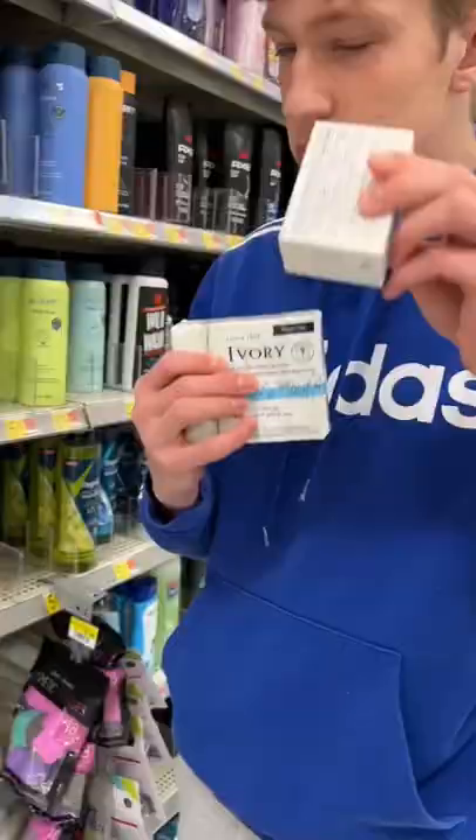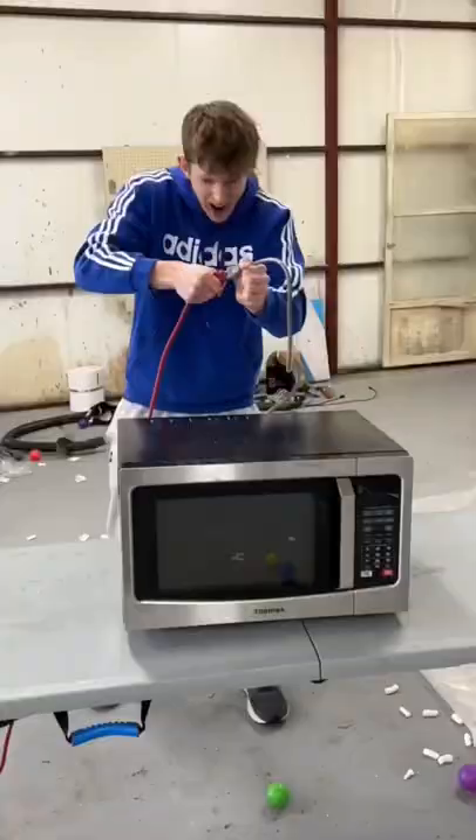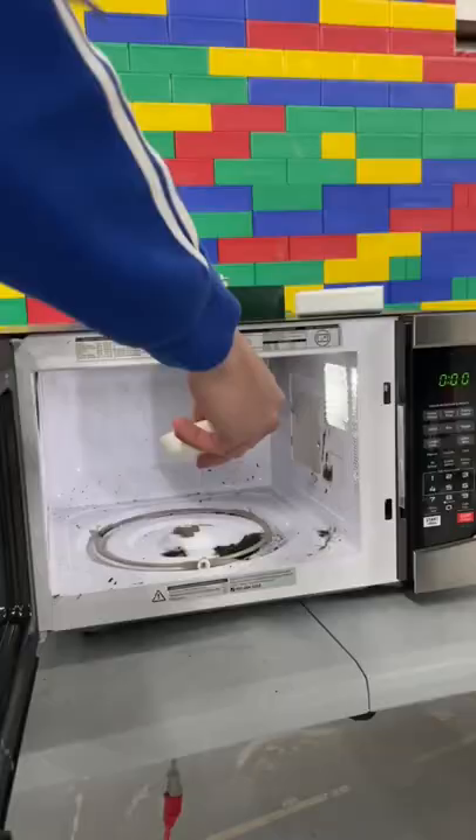One day I saw a thing where bar soap reacts really weird in the microwave, so I bought a bunch of different soap brands to microwave them all and see what they do.